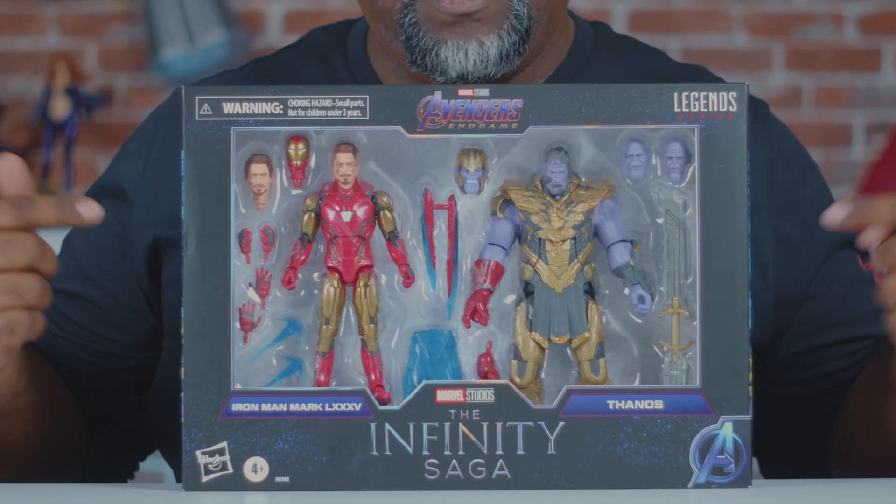What's going on, fellow collectors? Welcome to another A&R review. Today we are looking at the Marvel Legends Infinity Saga series, Iron Man Mark 85 and Thanos.